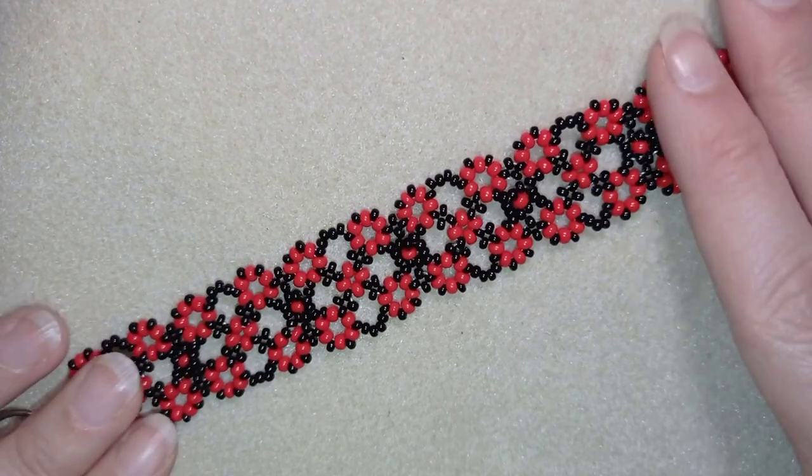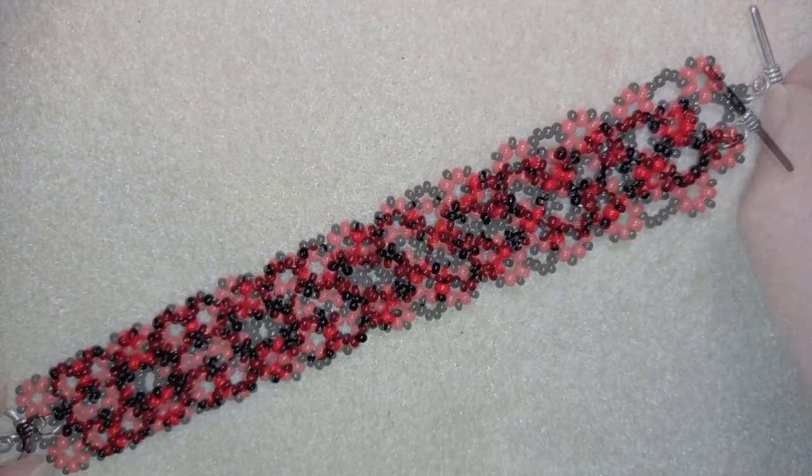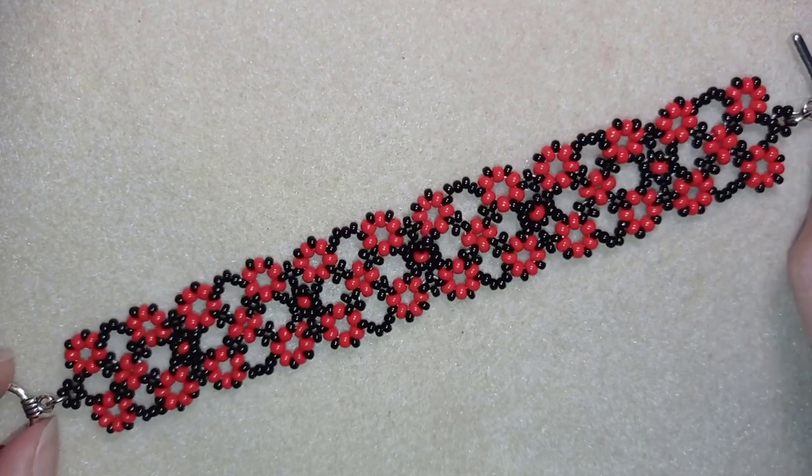Hi there you guys! I'm Teddy from Bijuteo Beading and in today's tutorial I'm gonna be showing you how to make this white classic beaded bracelet.